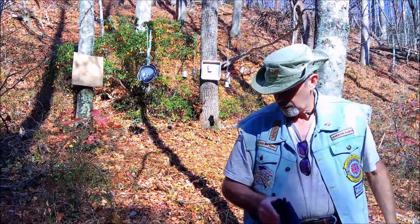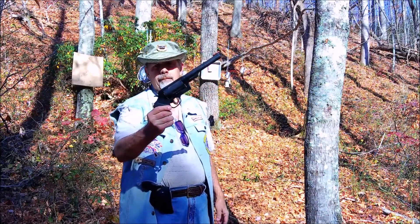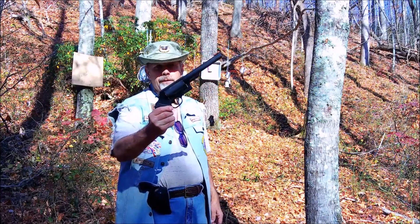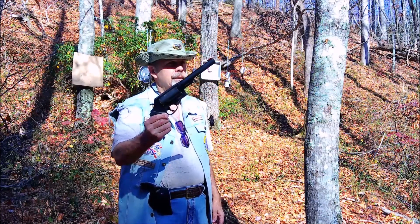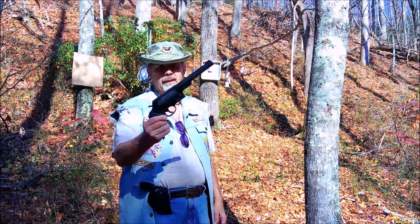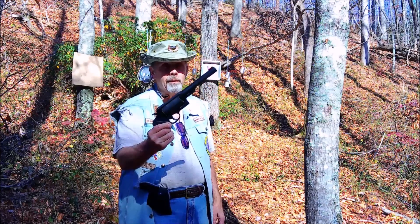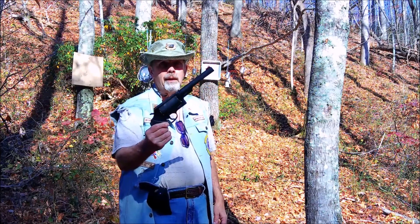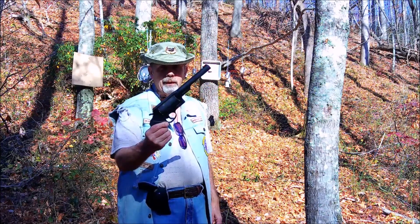We're going to shoot them with a - this is a Taurus Judge. Six and a half inch barrel, shoots 45 long Colt. Now, you would think this gun's got a lot of recoil. It does have some recoil, don't get me wrong. It just don't have as much recoil as you think, because the gun itself is so heavy, it picks up a lot of the recoil.